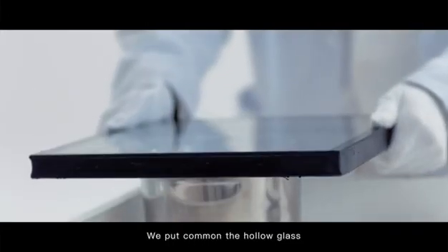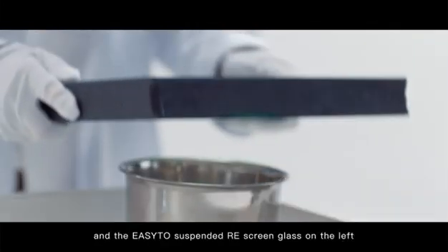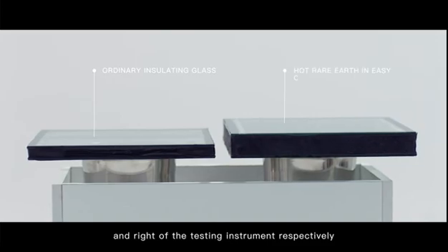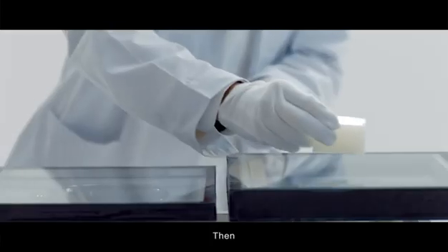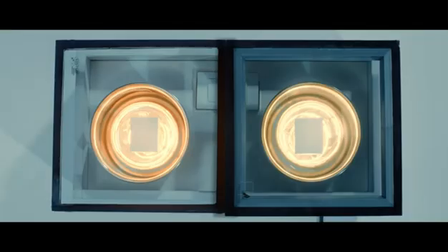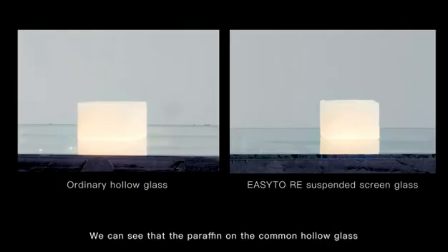These are two pieces of exactly the same paraffin. We put common hollow glass and the easy-to-suspended rare-earth screen glass on the left and right of the testing instrument respectively, then put the paraffin on both glass surfaces.